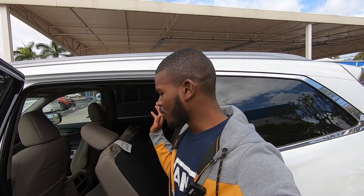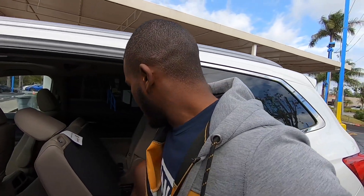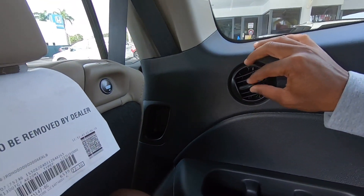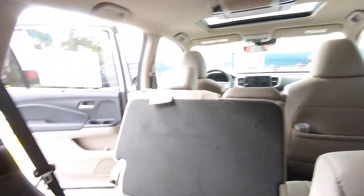Getting into the third row is straightforward — just press the release button on the back of the second row seat, slide it forward, and climb in. At five-foot-eight, my knees are not touching the second-row seatback. Honda says you get around 31.9 inches of legroom back here. There are overhead lights, rear vents, storage, and a cup holder, but no charging ports in the third row.